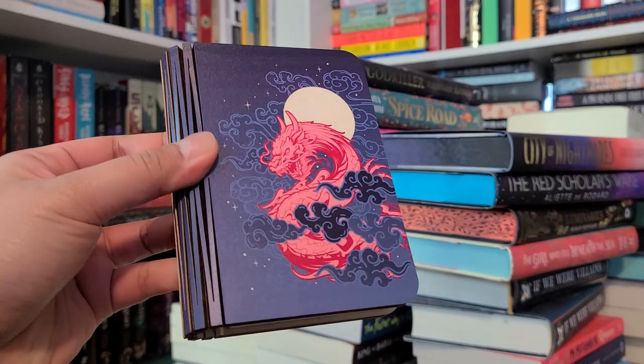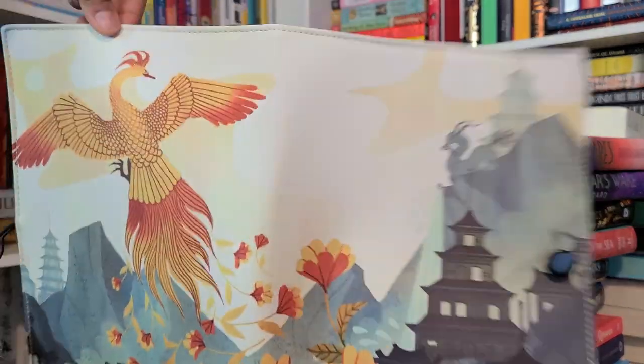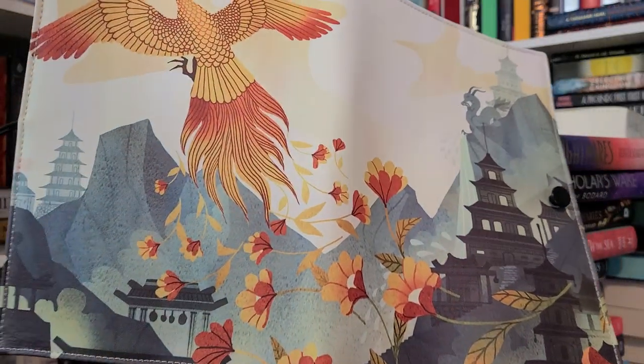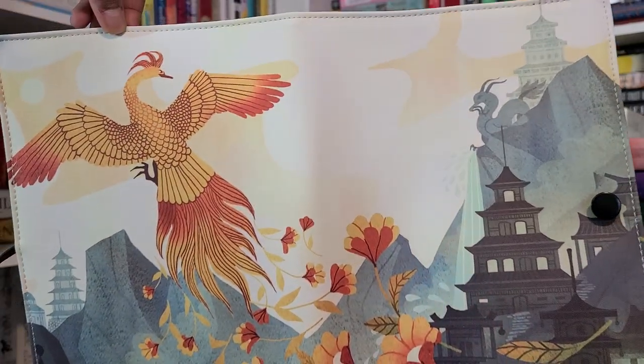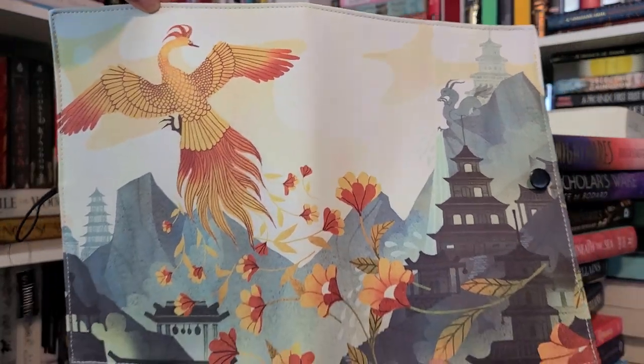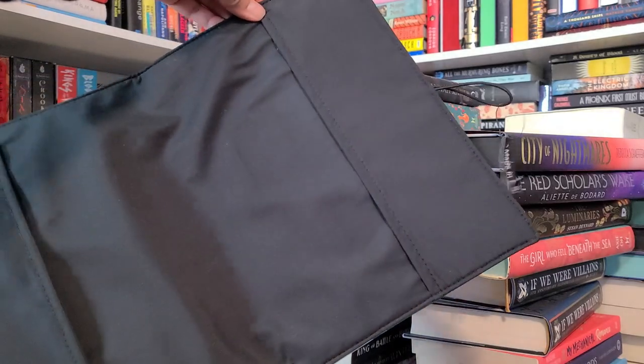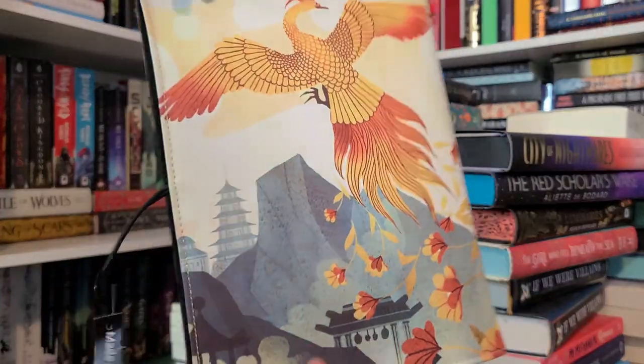Next item: the Phoenix book jacket, designed by Pao Hami, featuring the Vermilion Bird of the South from The Poppy War. This book sleeve will keep your book safe while you're reading. I'm not sure if I've had another book jacket that is Poppy War themed, but I love it. The Vermilion Bird design is so pretty and nice, and it's a good size too.